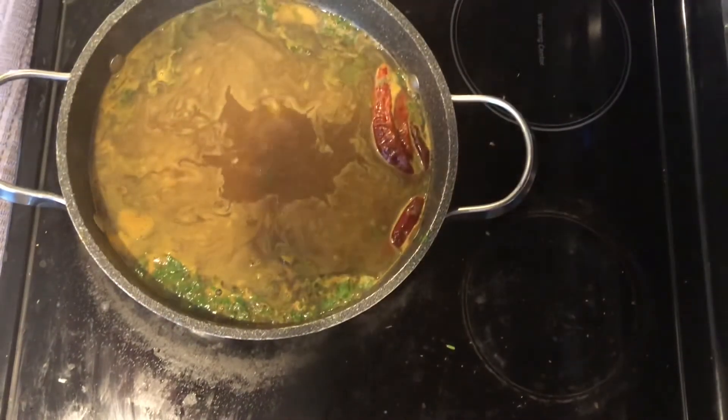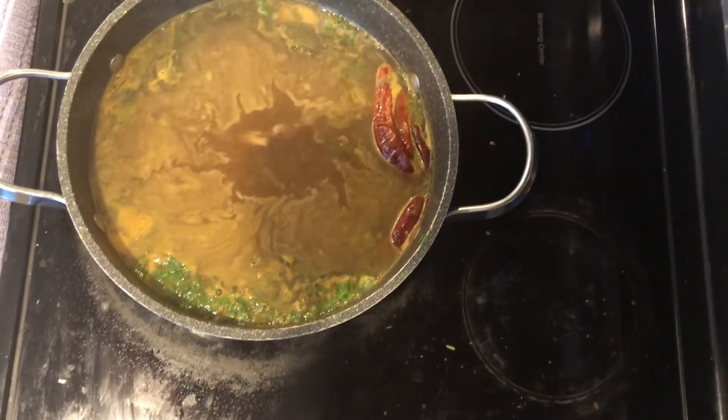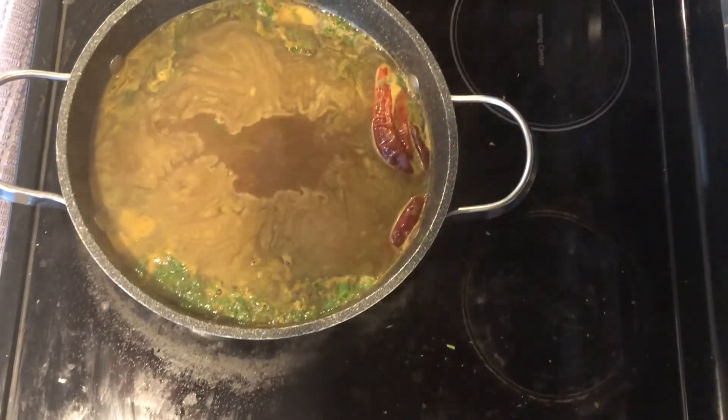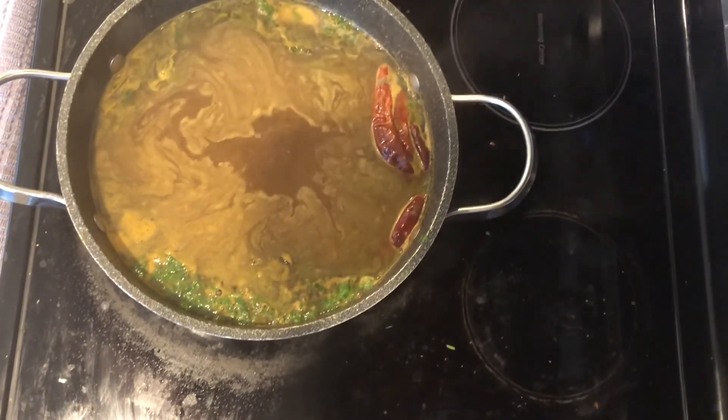The pepper rasam is all ready now — smells amazing, full of flavors. I hope you all enjoyed the recipe video. If you did, please do like, share, and subscribe to my YouTube channel, Raja and Noah's kitchen. You all have a good day.